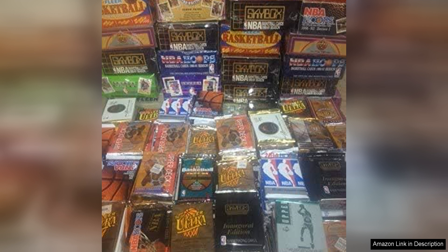The variety of cards in this lot is impressive, featuring cards from different years, teams, and players. From rookie cards to special edition cards, there is a good mix of options to add to your collection. Whether you are a seasoned collector or just starting out, this lot offers a great opportunity to expand your basketball card collection.